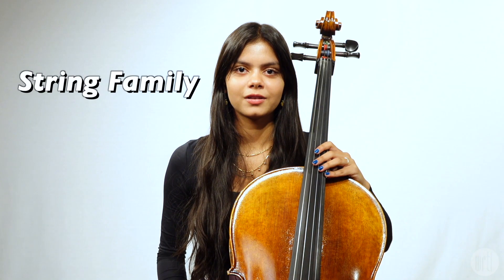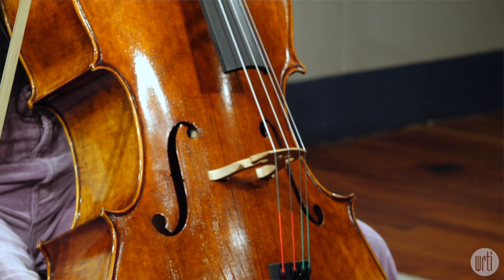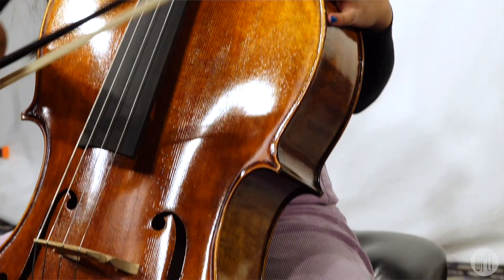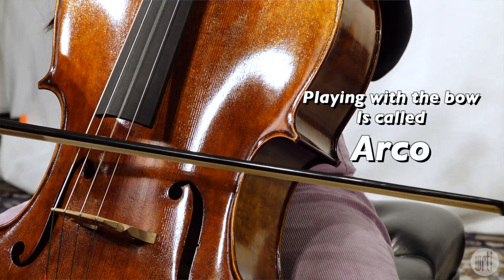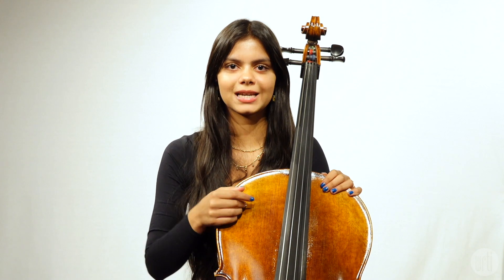The cello is part of the string family. The cello makes sound by drawing the bow across the strings, which vibrate. The sound comes out of the F hole. We can also pluck the strings, which is called pizzicato.